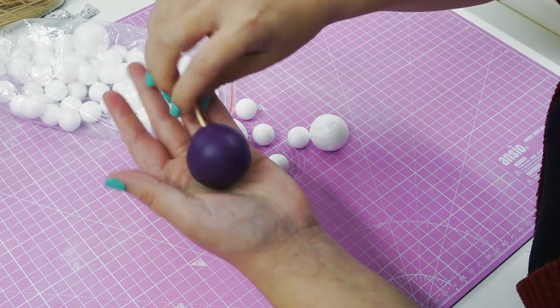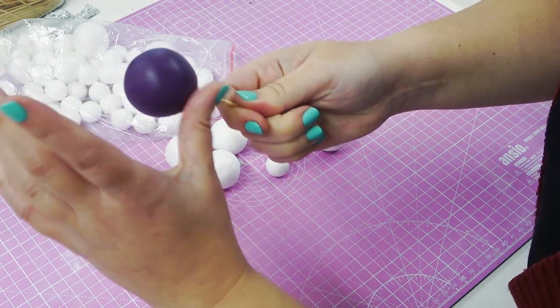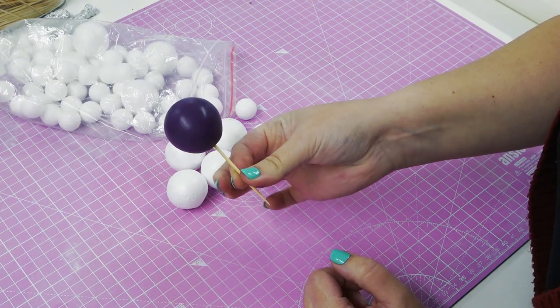Once you've got a nice smooth ball, I'm inserting a cocktail stick in the center, giving it a last smooth, and popping it to one side to set. You want to make these in all different sizes and colors to suit your cake.